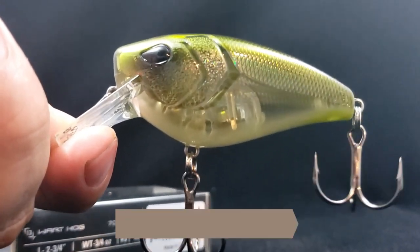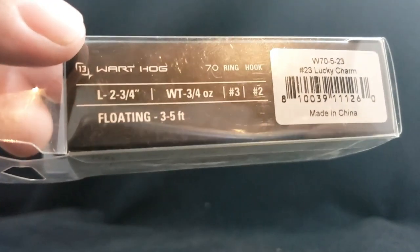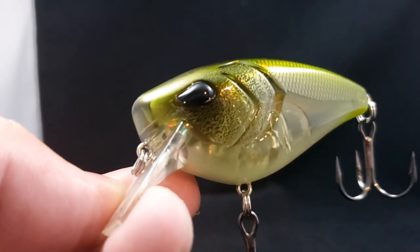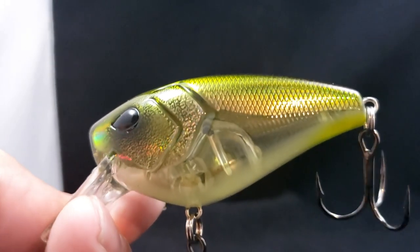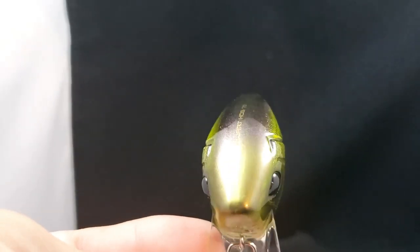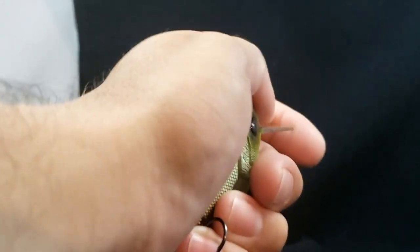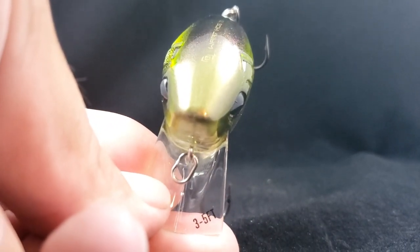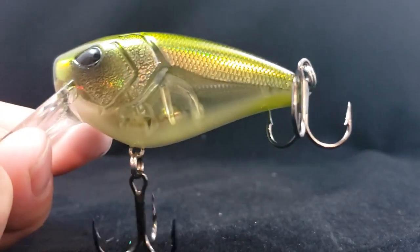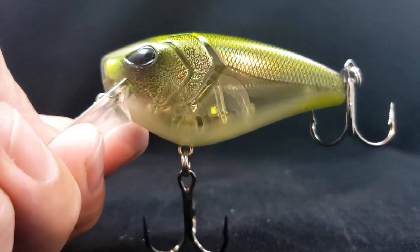I already took this guy out of the package — I had to check him out. This is the 13 Fishing Warthog 70. Nice, big, meaty crankbait right there. Weighing in at three-fourths of an ounce, length is two and three quarters, number two hooks, number three rings, floating 3 to 5 foot. Color is Lucky Charm — I love this olive green style color. Big, fat, meaty head — should deflect off cover really nicely. A little bit of transparency and you can see the weight system underneath. That is the Warthog 70.